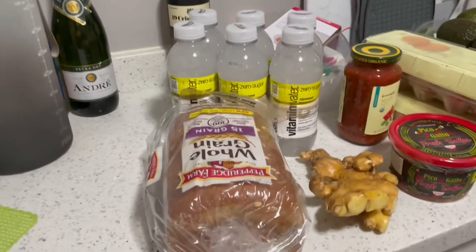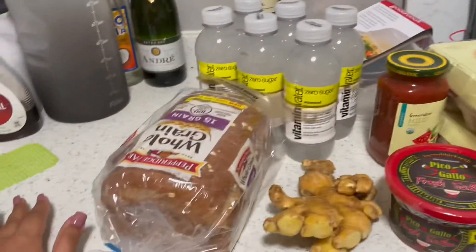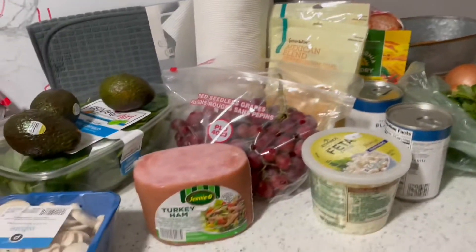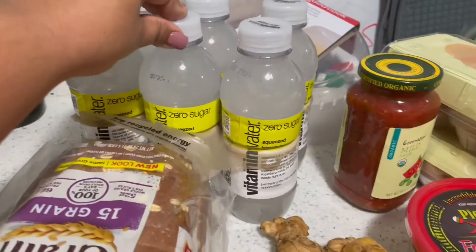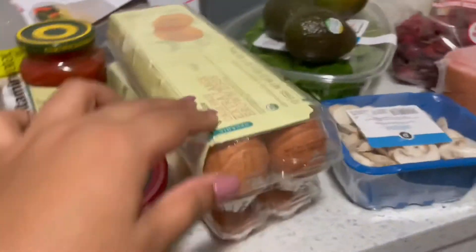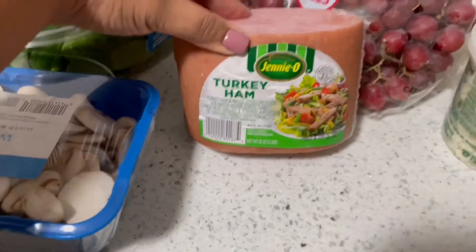It is December 31st, the last day of the year, and just like every year I have some resolutions. I went ahead and got some healthy food because I'm gonna do some meal prep tomorrow. I wanted to show you guys what I have — some whole grain bread, some ginger, some vitamin water, pico de gallo, some salsa, eggs, mushroom, avocado, and spinach.